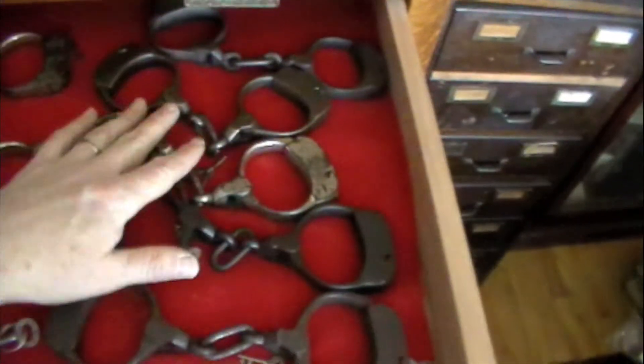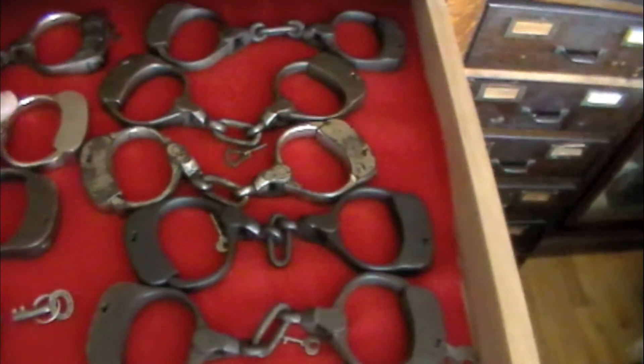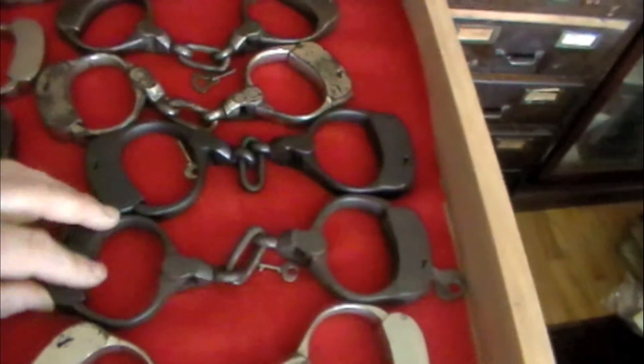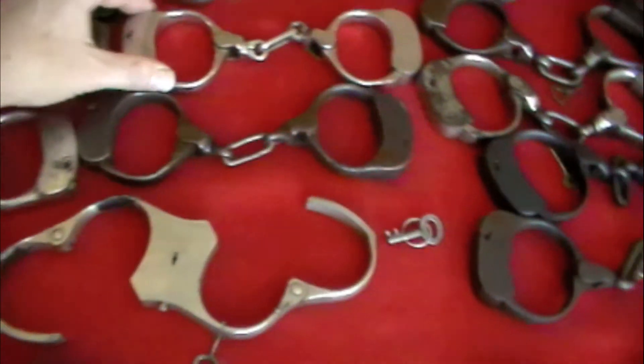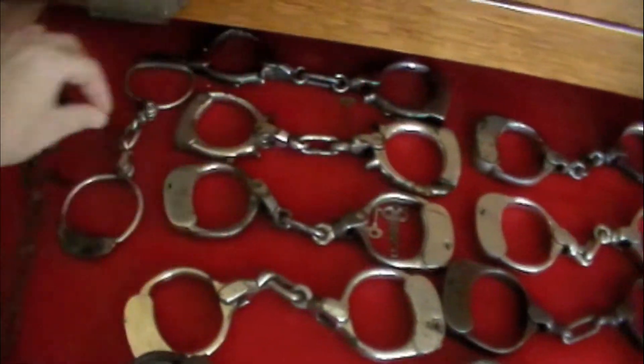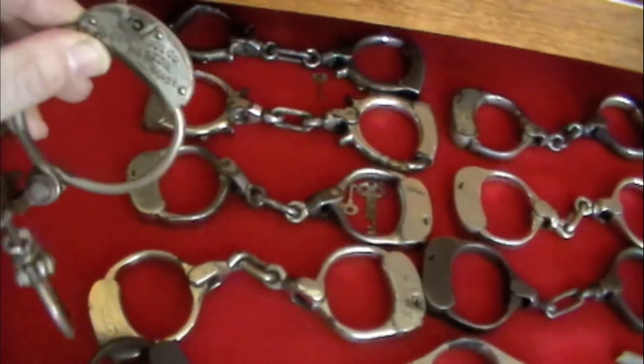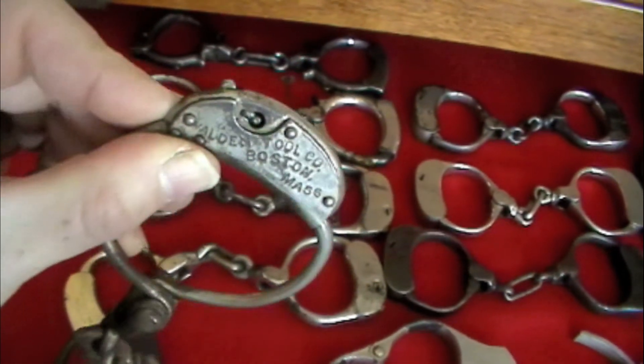You can notice the different finishes on these — some have most of the plating, some have none, some have the brown patina. Just another wonderful part about collecting. The Ivor Johnsons — there's the patrolman's up there. These are the Cummings, which I'll probably be talking about next week because I have an interesting story about them. And these — everybody's going to salivate — Walden Lock Company. Upcoming episode.